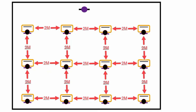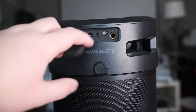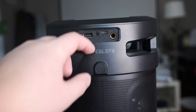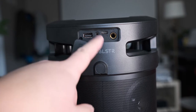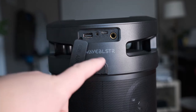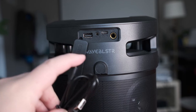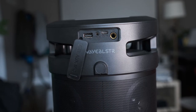Now let's review the inputs on the speaker. There's a rubber cover labeled USB, Aux, and Microphone. The first port is a USB Type-A port for a card reader, reading MP3s off up to a 32 gigabyte SD card or USB drive. Next is the Aux port, where your 3.5 millimeter cable goes in to connect to an MP3 player or laptop. There's also the DC 5V USB-C charging port, and the microphone jack. Charging takes five to eight hours.